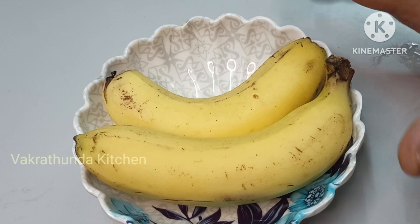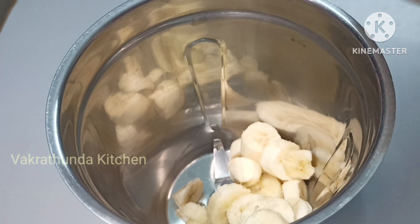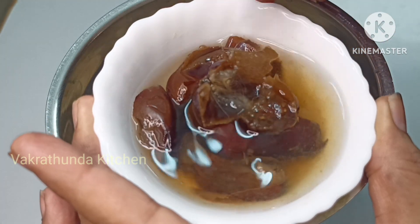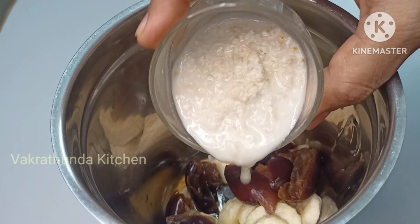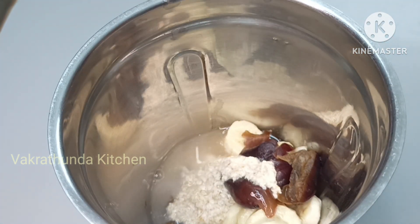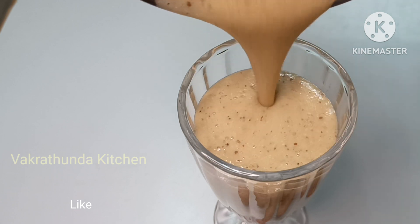Add 2 bananas. Make a mix in the jar for about 10 minutes. Make the smoothie sweet. Add sugar and 1 cup of water, then add the smoothie mixture. Place the smoothie in a glass and decorate with a garnish.